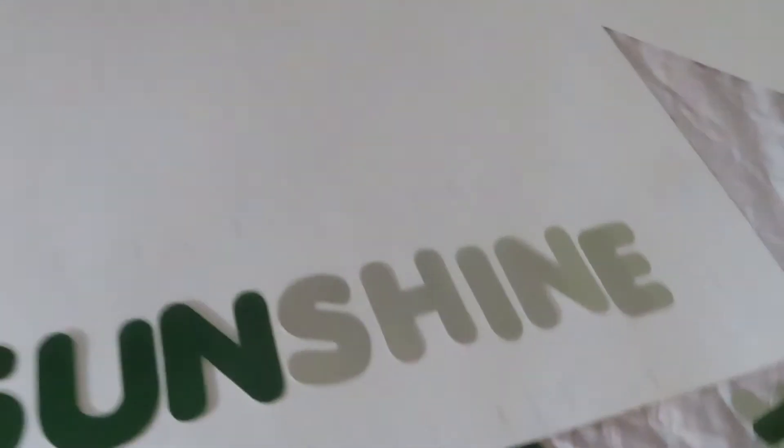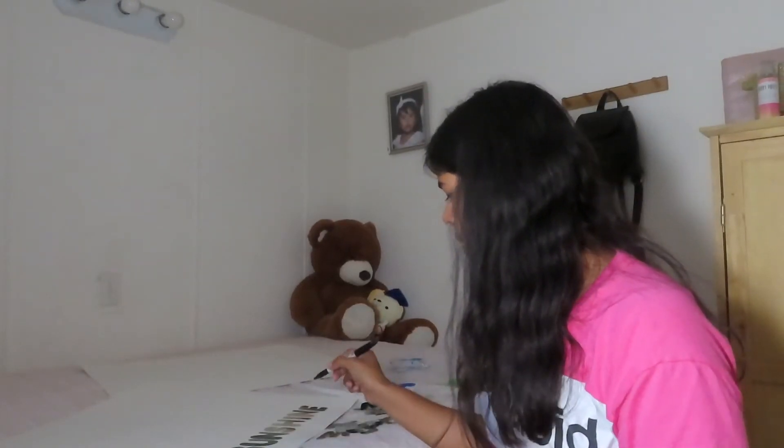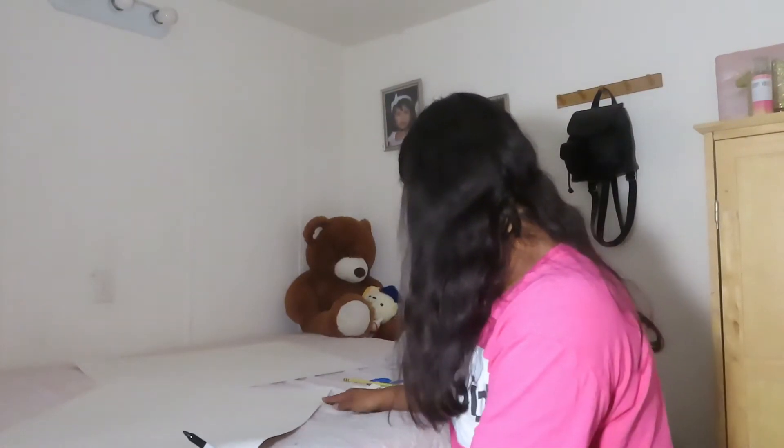Okay guys, I got the letters down as you guys can see right here. 'Will you' and then that's gonna be a bee, 'my sunshine at' and then the black is going to say 'Hoco.' That is what we have so far. Now I'm going to trace it with the black Sharpie and then the letters are gonna be green.